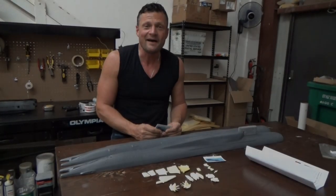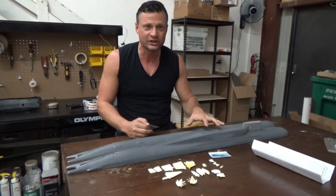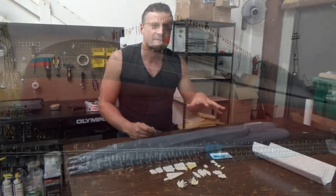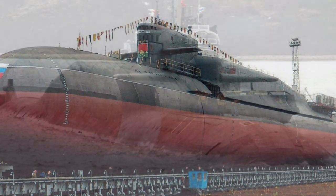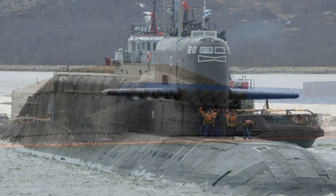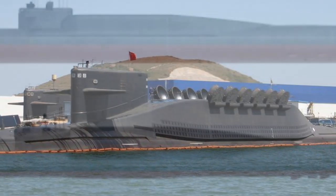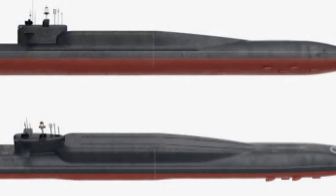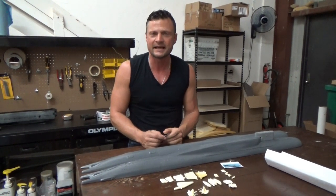What we have here is a really unique design — this is a Russian boat, a Delta IV submarine from the Russian Navy. This is put out by a company called Zero Bubble Model Designs, by a gentleman by the name of David Hughes out of Australia. It's 1:140th scale.